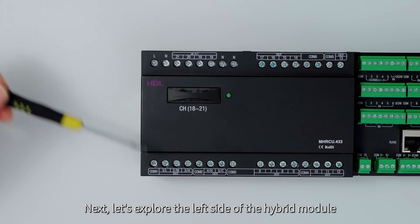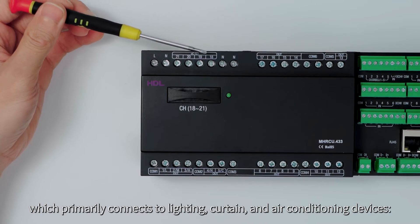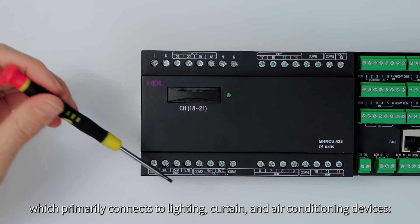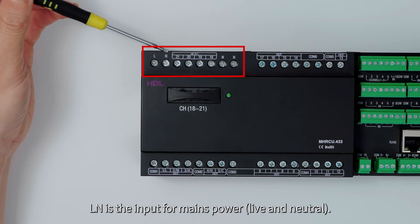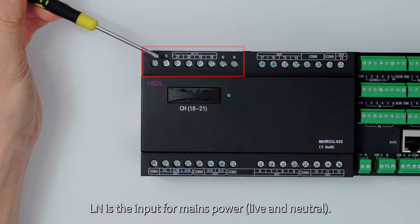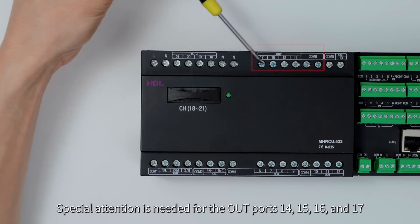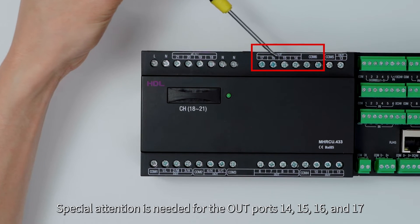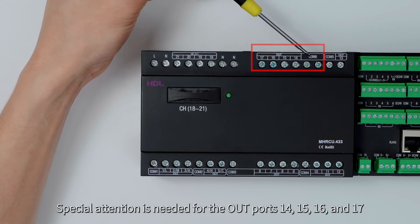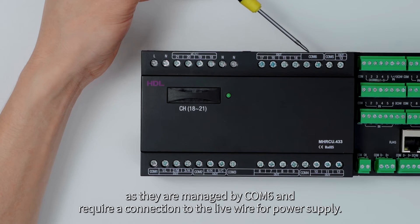The left side of the hybrid module primarily connects to lighting, curtains, and air conditioning devices. LN is the input for mains power — live and neutral. The three neutral lines need to be combined and connected together. Special attention is needed for output ports 14, 15, 16, and 17, as they are managed by COM6 and require a connection to the live wire for power supply.